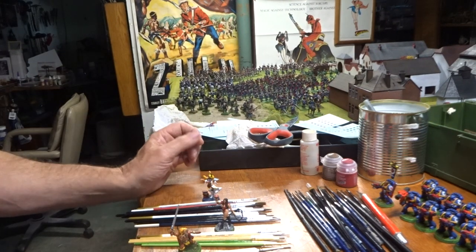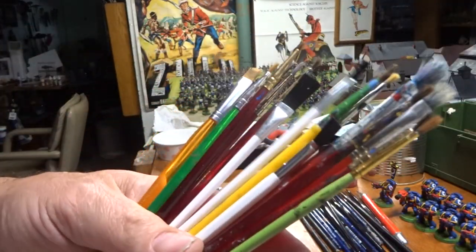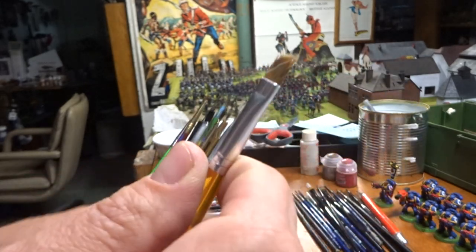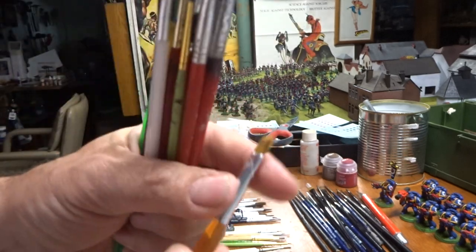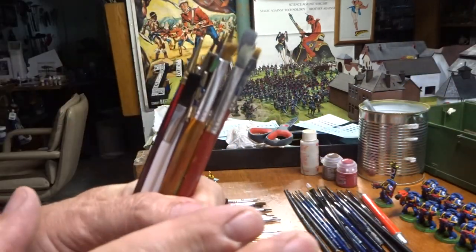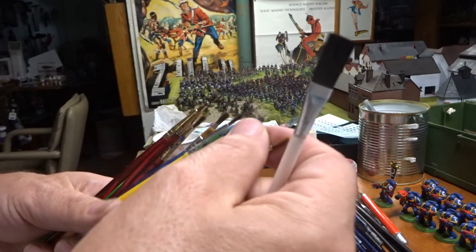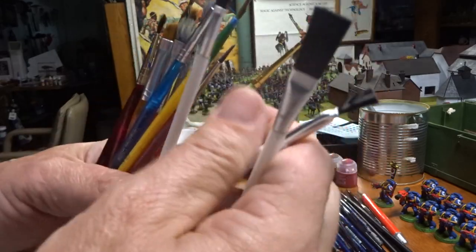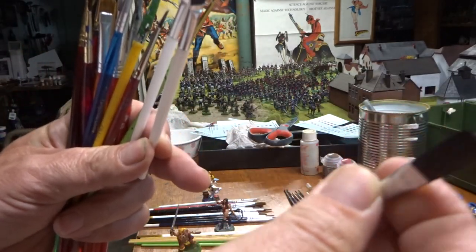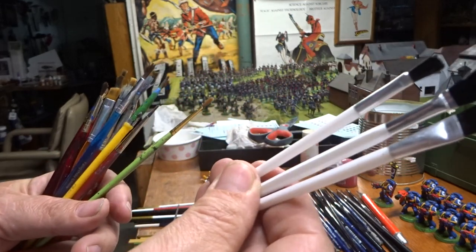Watch out for these too - these are usually the brushes that come with painting kits. However, this brush right here is good for dry brushing, same with these. I keep them even though they're no good for regular painting, because cheap synthetics are actually not bad for dry brushing. I've got three different sizes that I use for dry brushing.